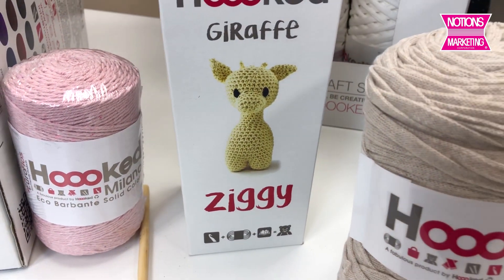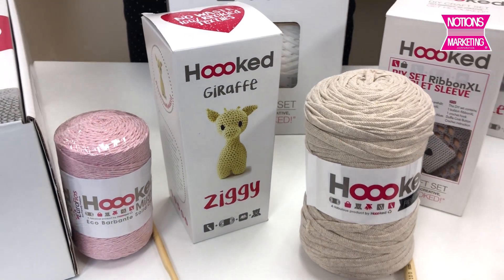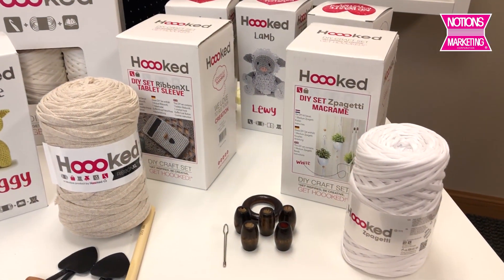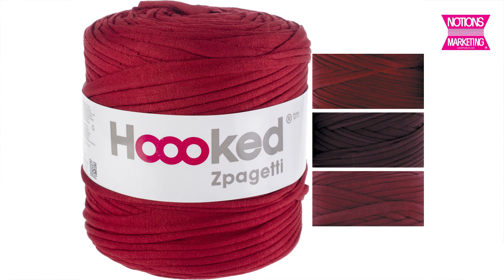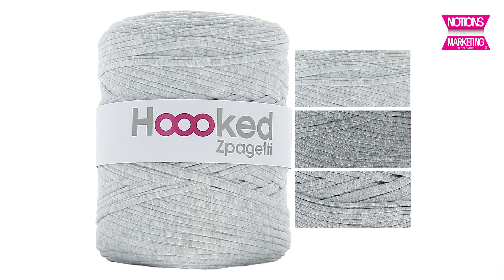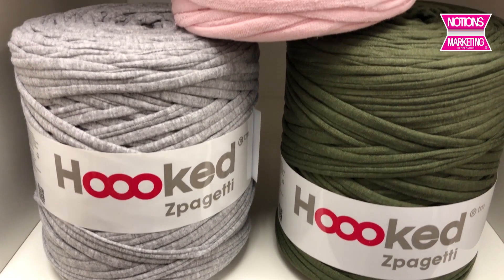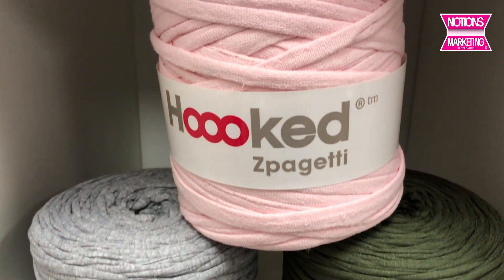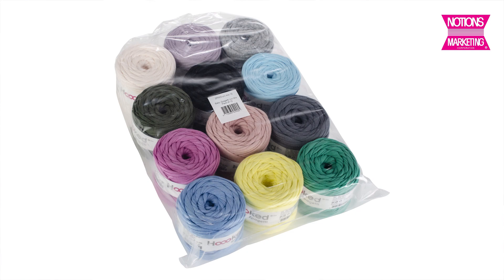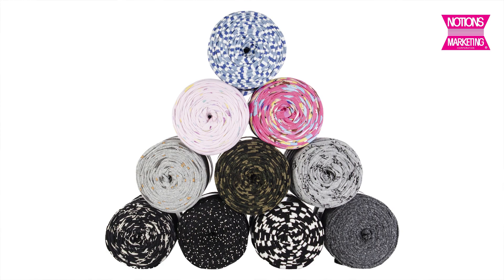Now that you've seen the three types of product from Hooked, let me show you what you can get. The Spaghetti is available in open stock with more than 20 colors, and you can get the smaller 27-yard put-up or the 131-yard put-up. On the website you'll see the open stock Spaghetti and some assortment packs where you can get one of each color — there are solids and prints in the assortment pack.